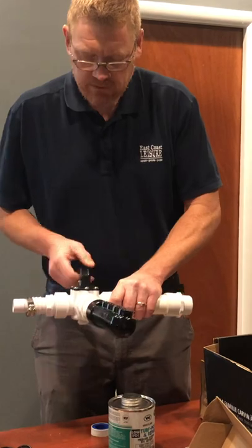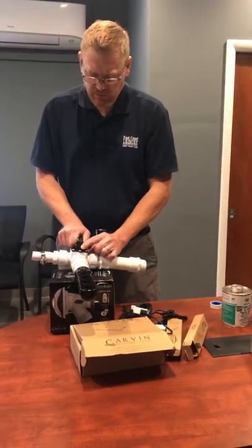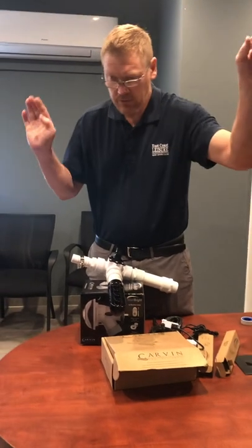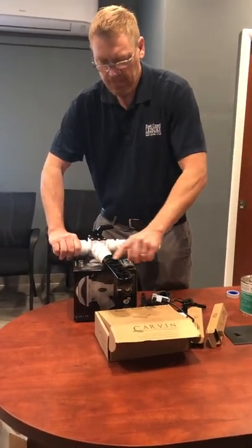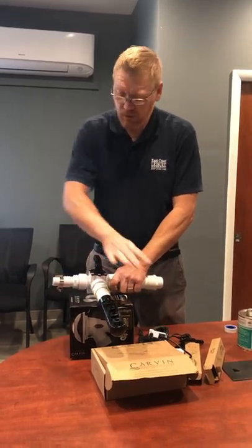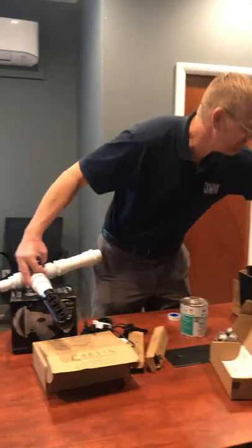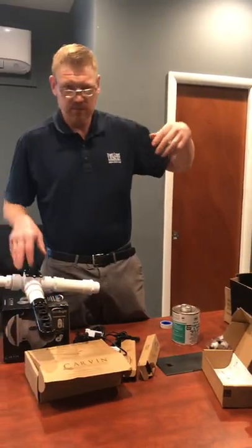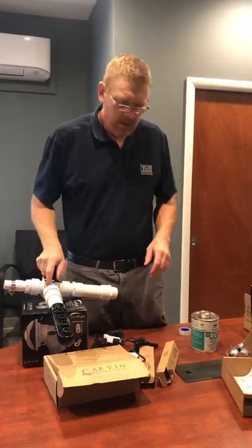Once everything is assembled, this three-way valve gives you full control. You can flow water to both ports so the waterfall shoots a little and the return flows a little. Or you can shut off the return port so the waterfall shoots further out into the pool. Or you can shut off the waterfall entirely so water flows strictly back into the pool. The individual shutoff valves on each waterfall can also be adjusted independently, so if one is shooting further than the other you can close it down slightly to make the flow look even.